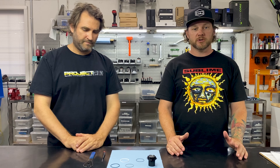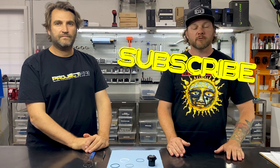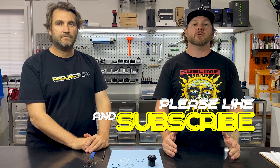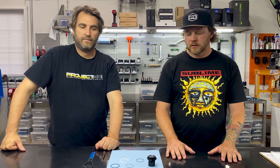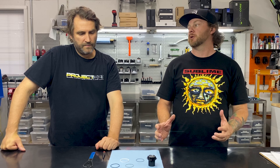Welcome back to the Punk Uncle Show. I'm in Bend, Oregon at Project 321, purveyor of very fine mountain bike hubs, and I'm with Jake, the founder and owner of Project 321. He's here today — or actually I'm here — to learn how to replace the seals in a rear Project 321 hub. So Jake, when and why would I want to replace these seals on my rear hub?